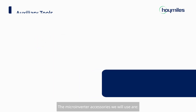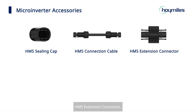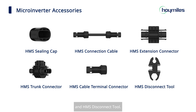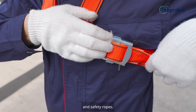The microinverter accessories we will use are the HMS ceiling cap, HMS connection cable, HMS extension connector, HMS trunk connector, HMS cable terminal connector, and HMS disconnect tool. Installers should wear overalls, gloves, helmets, and safety ropes.